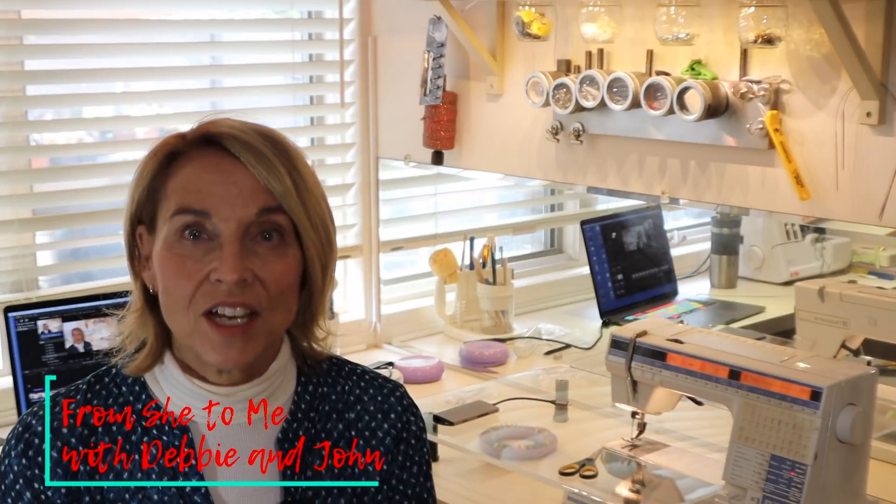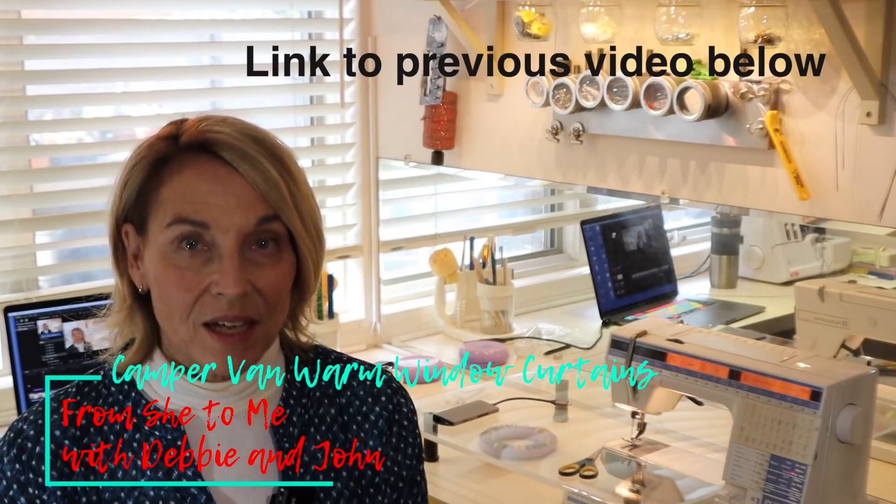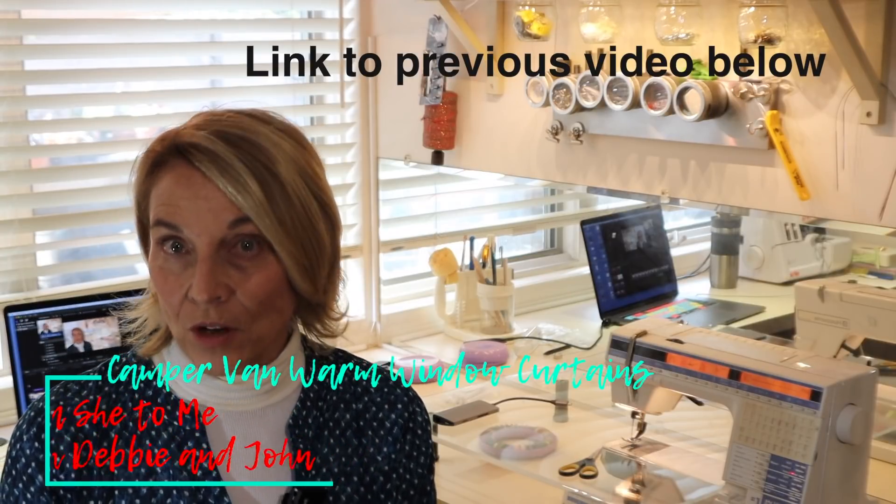There are several projects I've done on this channel that I knew I wanted to go back and revisit. Today I'm going to tackle one of those — the warm window curtains I made before we left for our trip to Alaska.